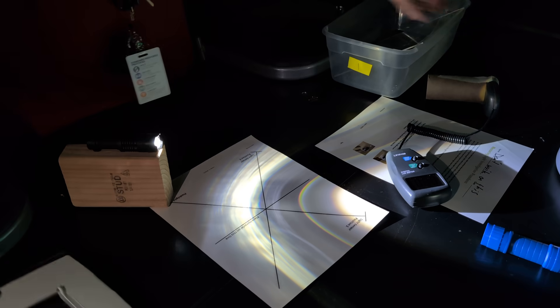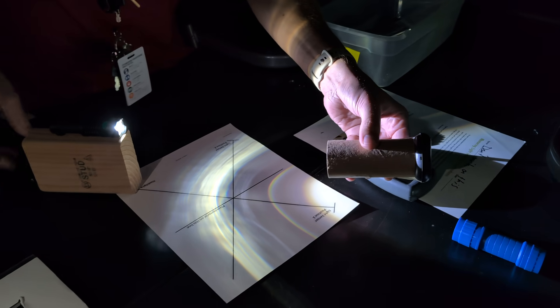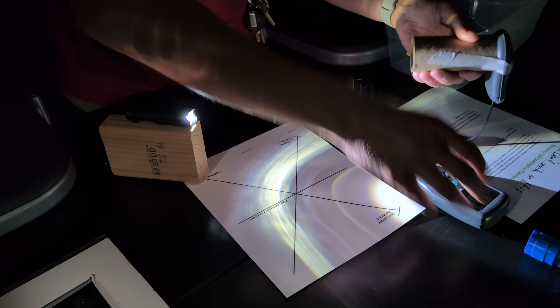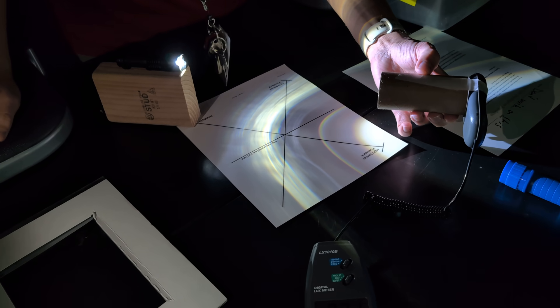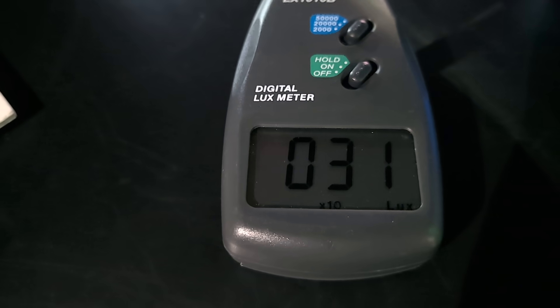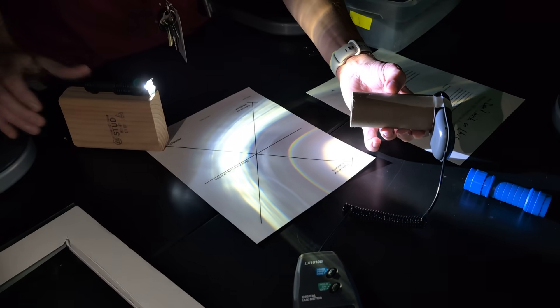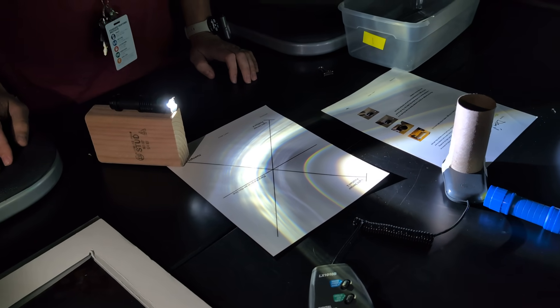One thing I forgot to do right away is get the initial baseline — how much light is actually transmitting from the light source when nothing is there. That gives us a baseline, and it looks like about 310 lux from our flashlight. And that was our investigation — we'll take a look at the data tomorrow.